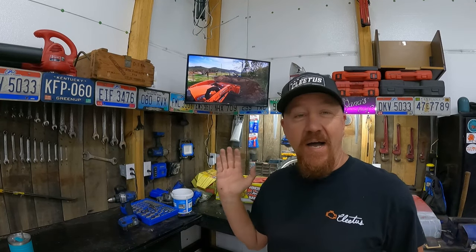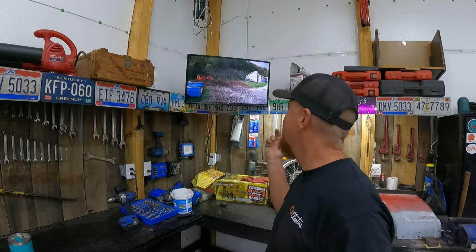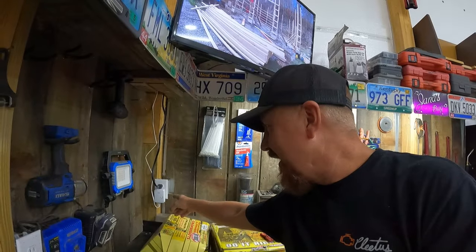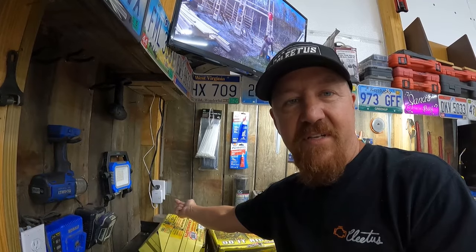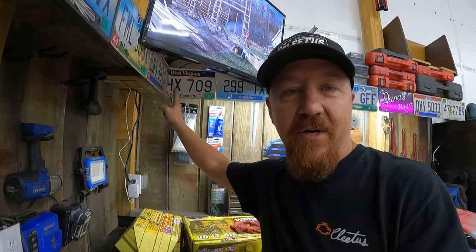We got our Roku TV installed, our router hooked up, and the powerline network connected — everything works fantastic. We are able to stream TV through all of that internet setup and it works perfectly. Over here in the corner we've got the powerline network plugged in with an ethernet port on the bottom. We run that ethernet cable up to our router, which is set up behind the TV.